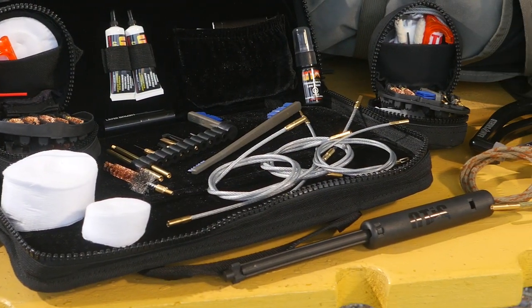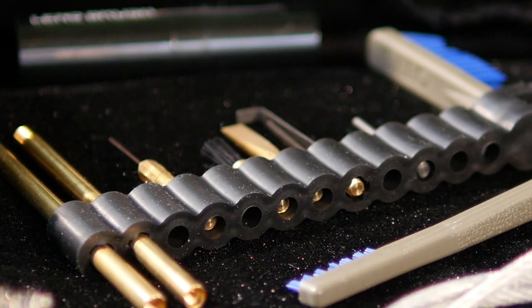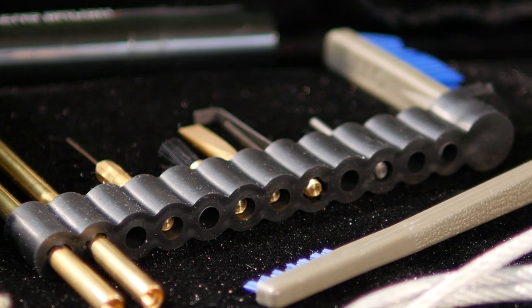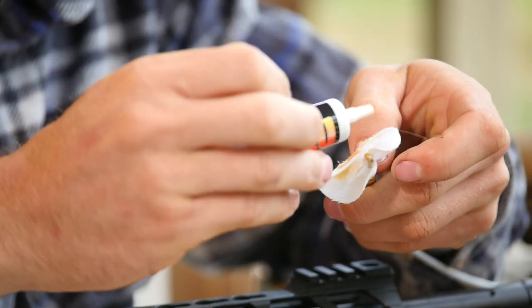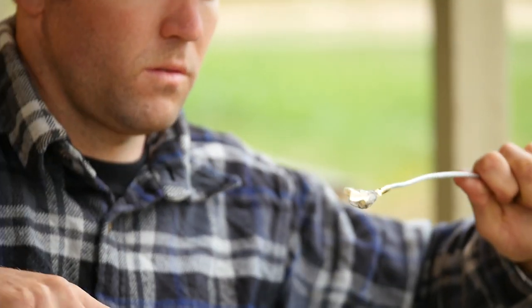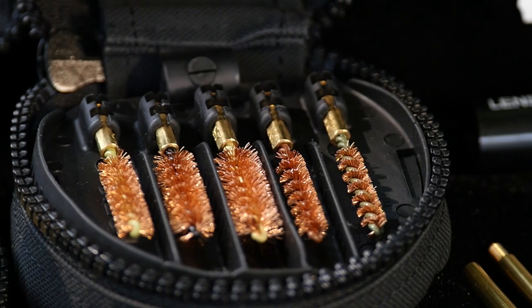Memory flex cables are coated to prevent damage to the crown. Components are made of brass to prevent scratching or damage to the firearm. Patches are 100% cotton and provide a 360-degree cleaning with their unique design. Bore brushes feature a tighter twist for better bristle retention.